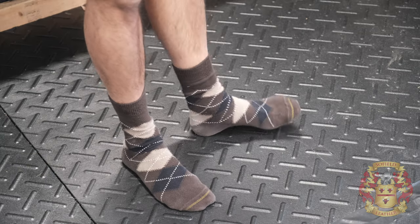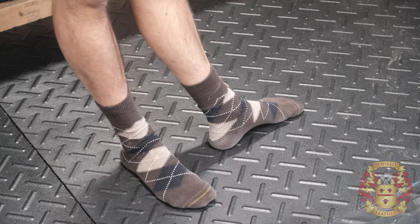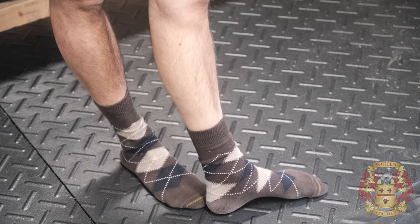Firstly, I want to show you my new leather boots for the shop. Hey guys, this is Alexis, Sofa Leather. All right, this is gonna be a quick one.